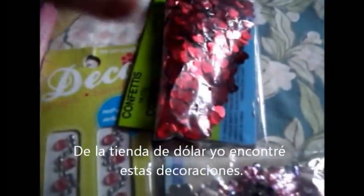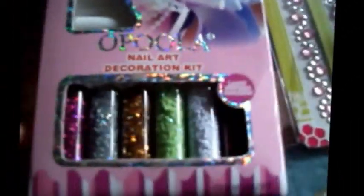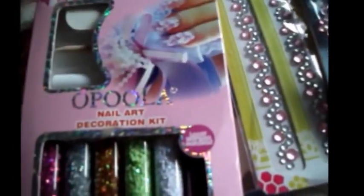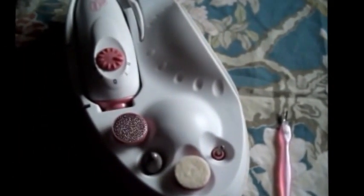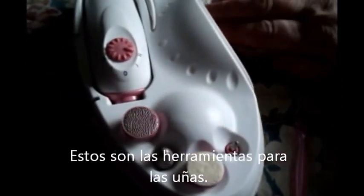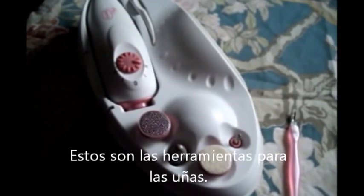From the dollar store I got hearts stickers and different flowers. They also sell these kits now that have different rhinestones — they come with a blue cuticle stick as well. These are the tools, and this is also a dryer, but it's not a UV dryer.